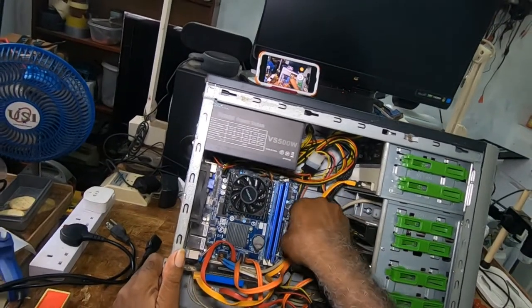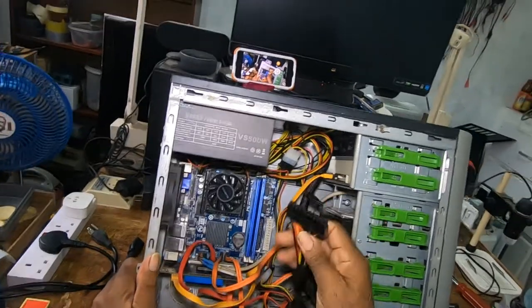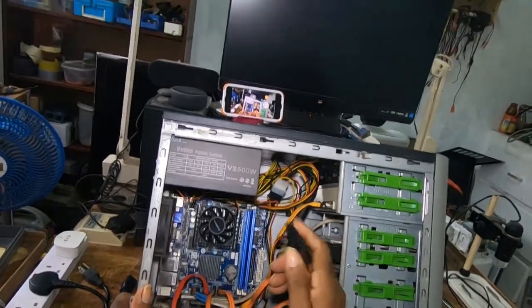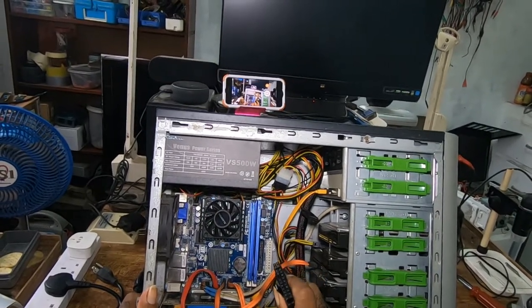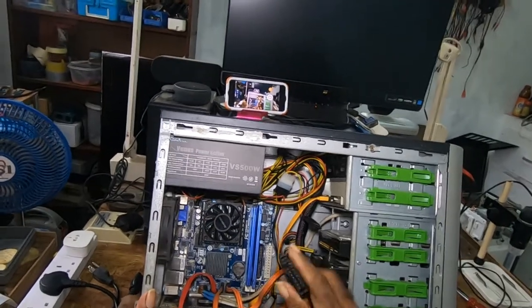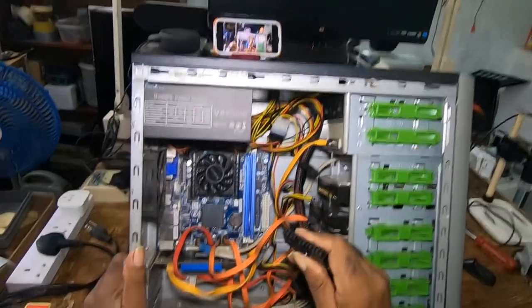Then you take out this main 24-pin cable. It has a latch right here. You press and pull — if you notice, it opens and you pull.